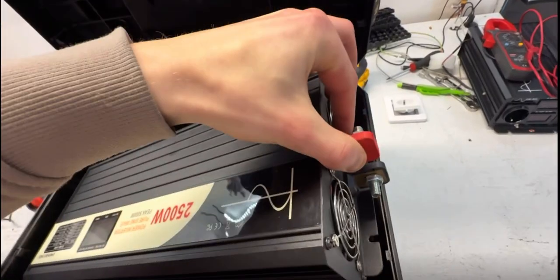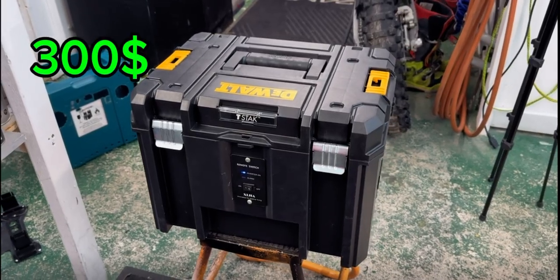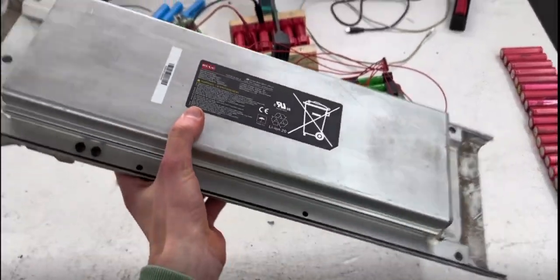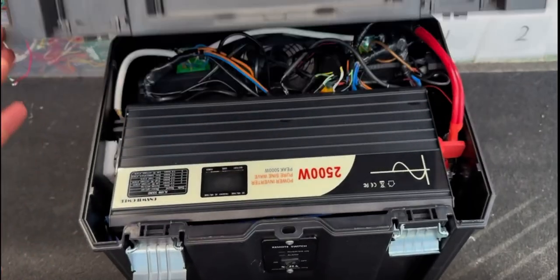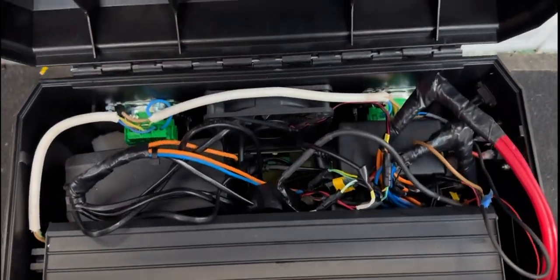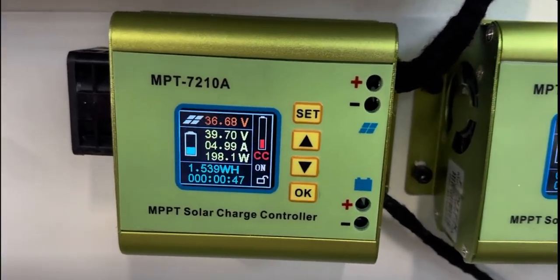Let's put the EcoFlow aside and let me show you how I made my power station for 300 bucks. We're using old batteries from city scooters, and after fully charging the 3.6 kilowatt-hour battery, we can use appliances up to 2.5 kilowatts and even charge an electric car.